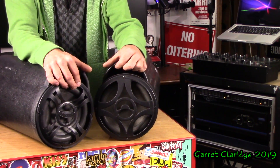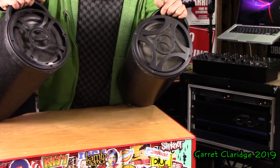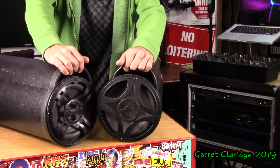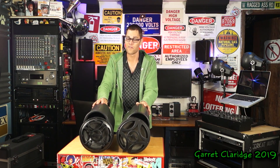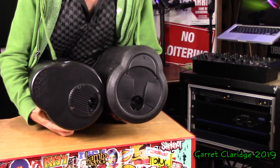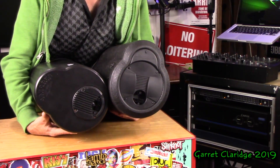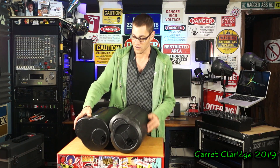Hey everybody, Garrett Claridge here. Today we're gonna be checking out a couple of Bazooka tubes. If you haven't heard of a Bazooka tube before, you're in for a treat because these things are pretty cool. What we have is an all-in-one active subwoofer. These actually have the amplifiers on the back. They do make a passive version but I have the fancy active, or powered, ones as you'd say in the car audio world.